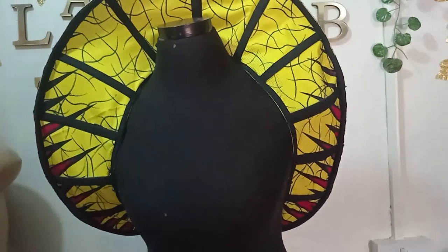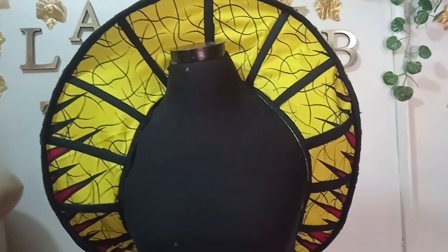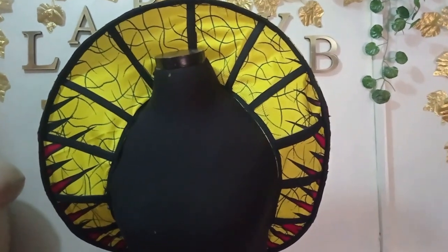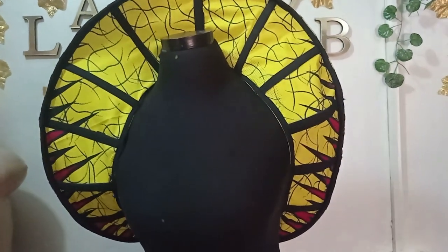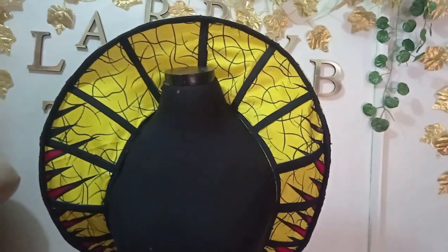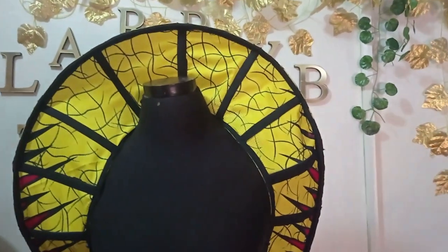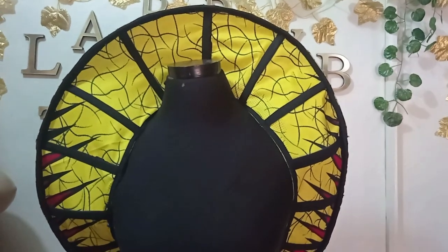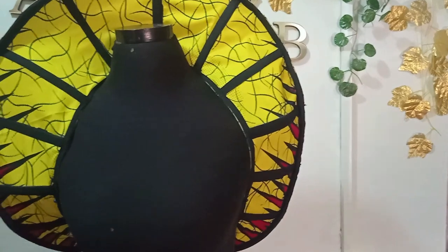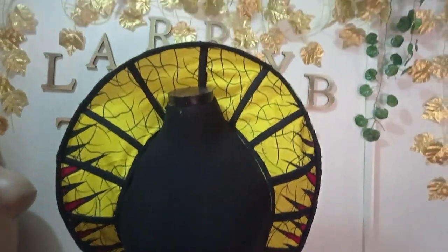It's really simple to make this. I'm sure if you watch this carefully you'll get it even on your first try — you may want to try it on paper first before trying on your fabric. It's really lovely and simple, especially for photo shoots. You can add feathers or whatever you want to beautify it, and you can use any fabric — organza, mercury, or anything you want. I used Ankara fabric and I love how it turned out. Let us know in the comments if you enjoyed this, give it a thumbs up, like, share, and subscribe to get notified when I upload new videos. See you in the next one, bye!